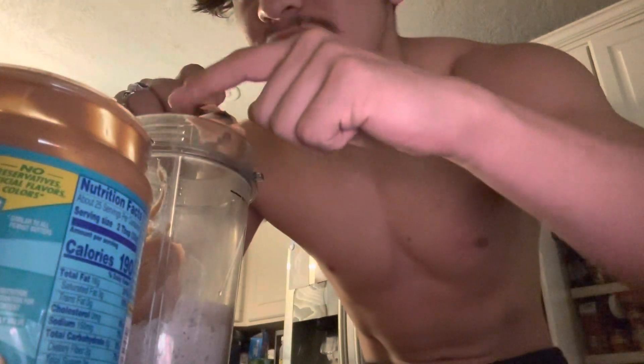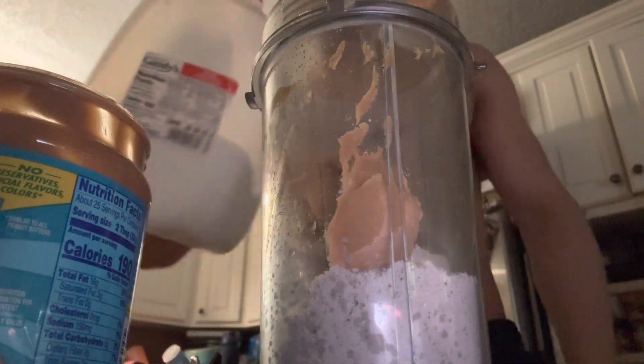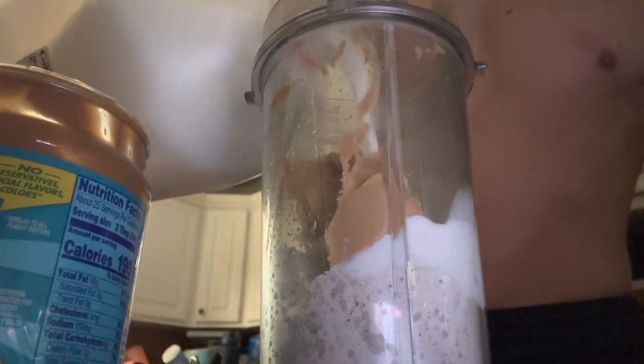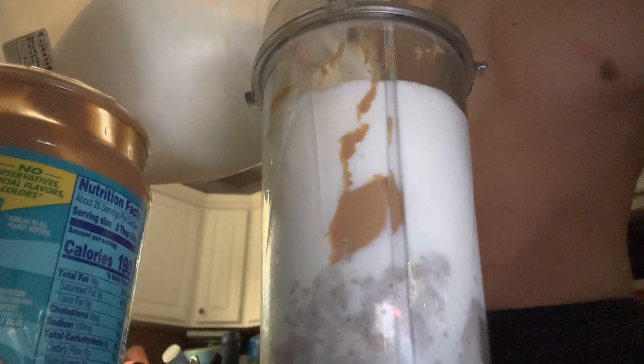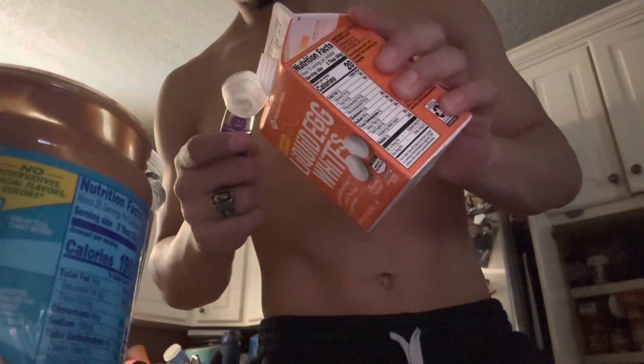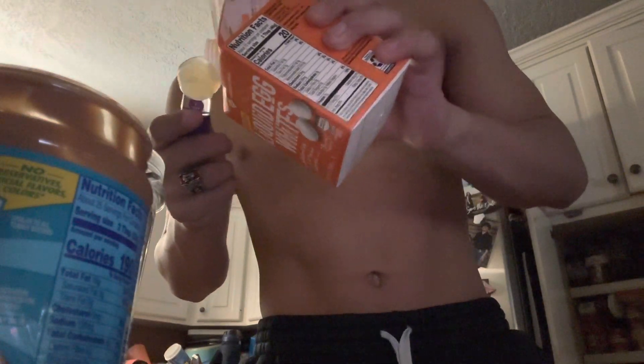I'm not the biggest fan of peanut butter, to be honest — it was literally all up in my legs, I'll show y'all after. So that's like 39 grams and a cup of milk.